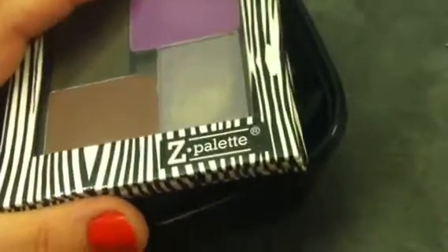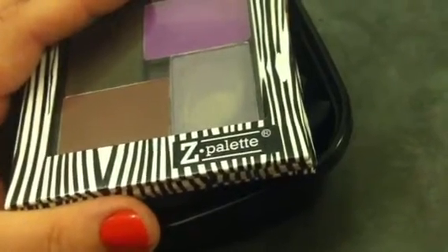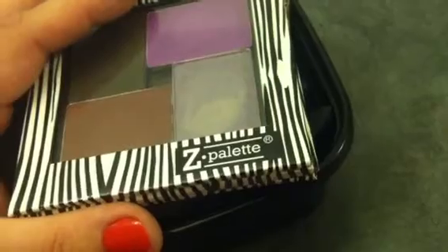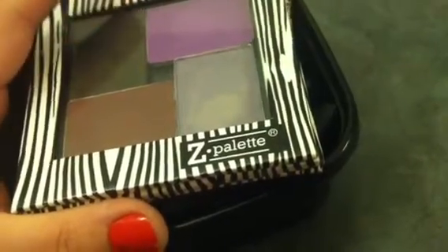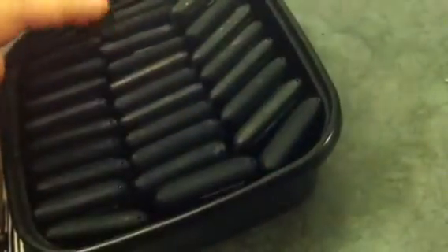NARS is an amazing brand of makeup. It's my favorite cosmetics company. And their eyeshadows are such a standout product. Over 12 years, I've collected a whole bunch of shadows.